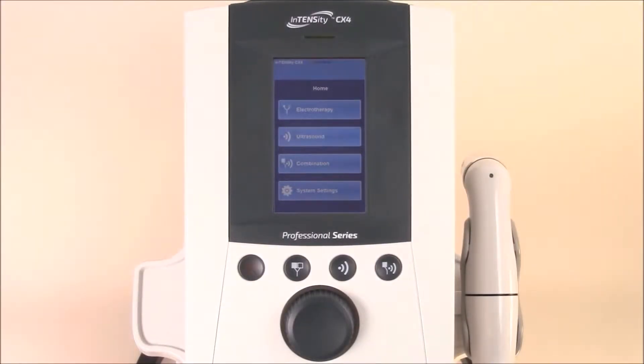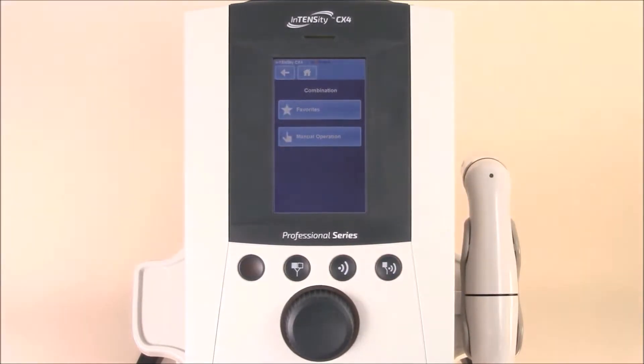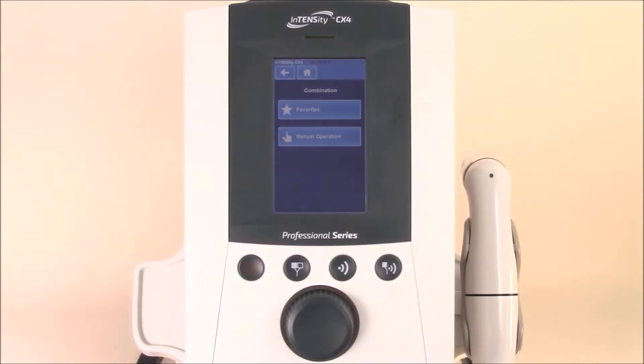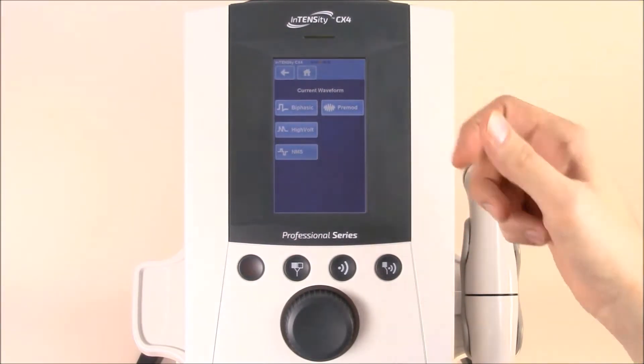Now that you're familiar with electrotherapy and ultrasound, let's jump into the combination screen. Once on the combination screen, you'll notice that you only have manual operation and favorite options. Simply open up the manual operation, and you'll see that your first option is to select a current waveform in the electrotherapy portion.